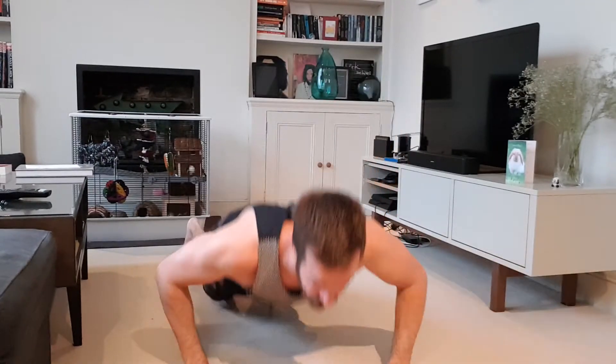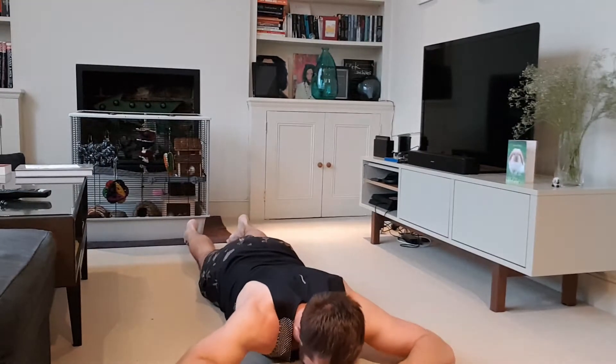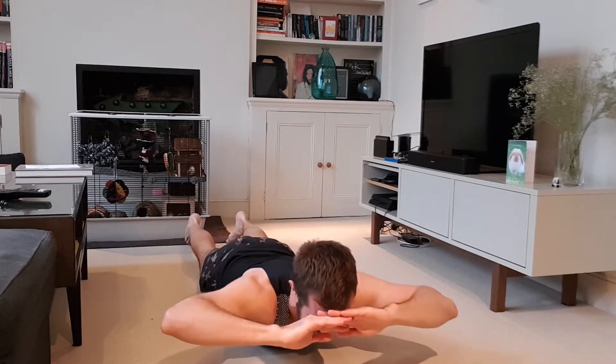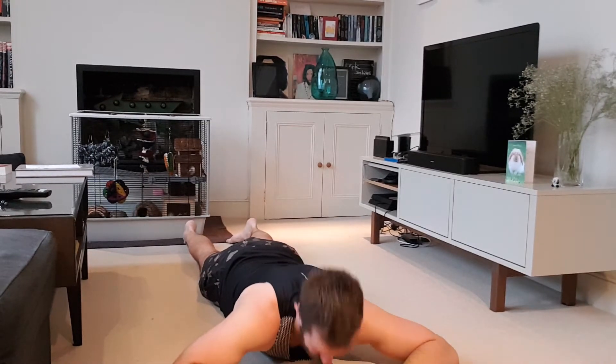So once you've done your press-ups, face down on the ground like so. There are a number of different ways to do them. You can just have hands under the forehead, up and down — you'll feel that extension as you lift. To get more of a squeeze in the center of the back, pull your elbows back and then down.